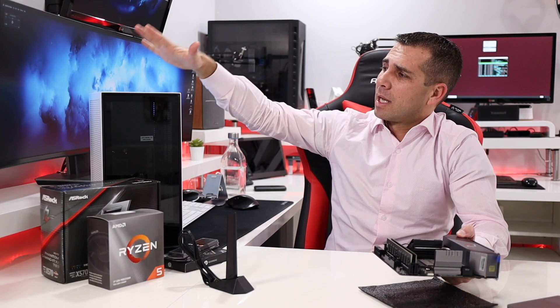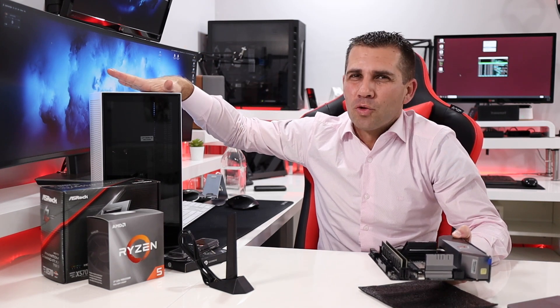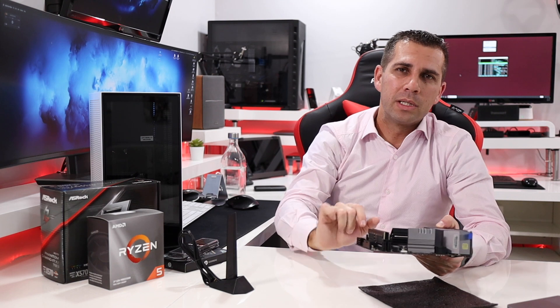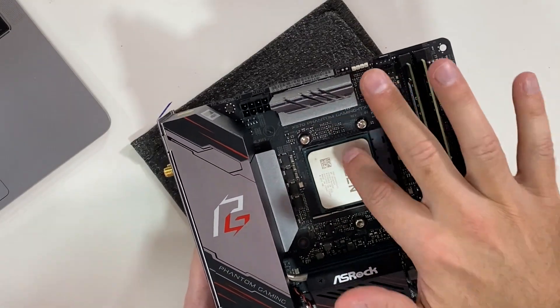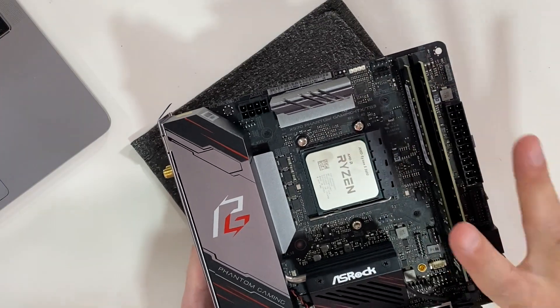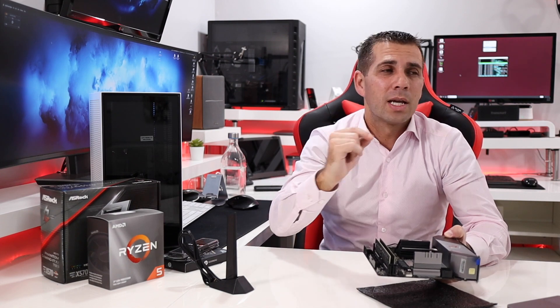The case I'll be using is the new NZXT H1, which I'll be assembling with these components. Right now I've got the AMD Ryzen 5 3600, which in my opinion is a very competitive CPU in terms of performance and price. We'll take a look at performance in further videos, and possibly a Hackintosh build if there are enough requests.